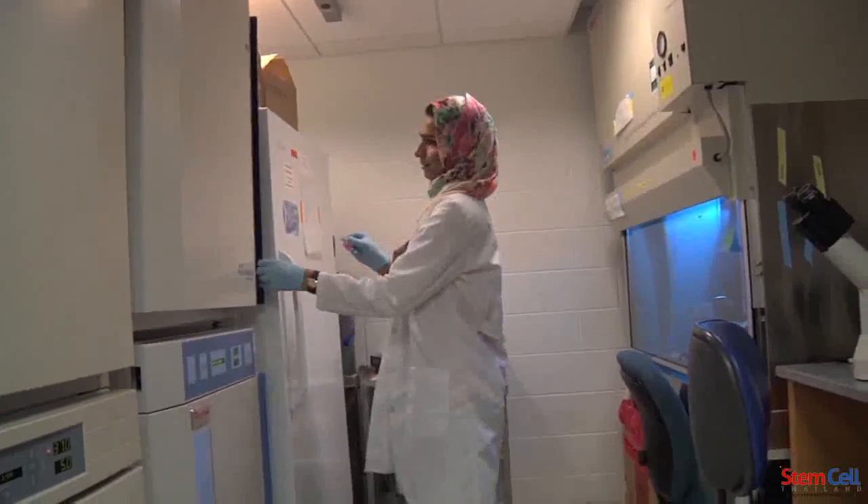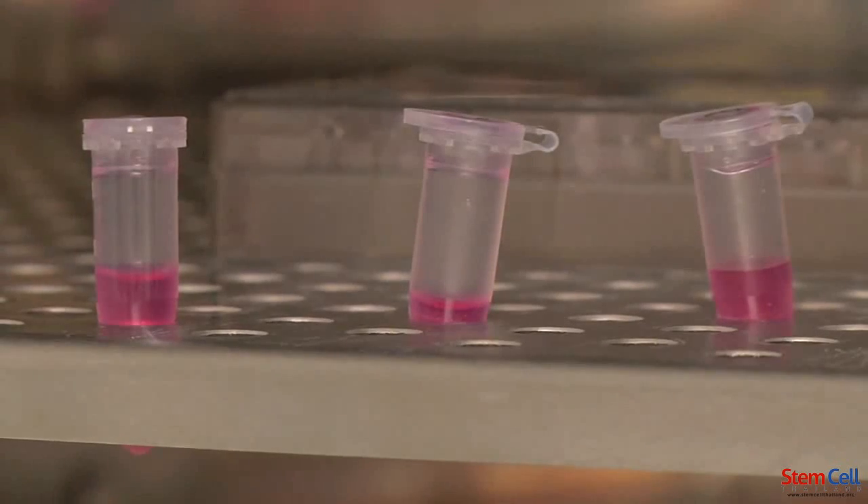After that, I start culturing these cells and put them in the incubator. Usually it takes about a week, and then after that I get a really tremendous amount of stem cells.